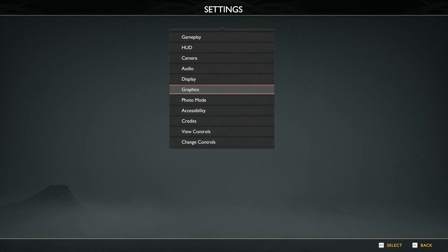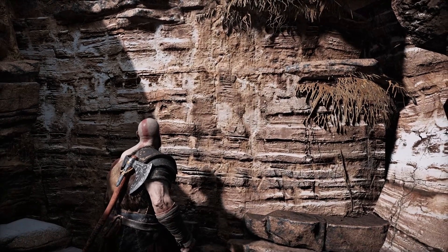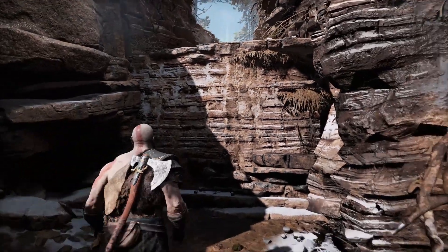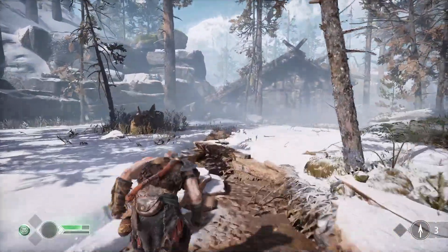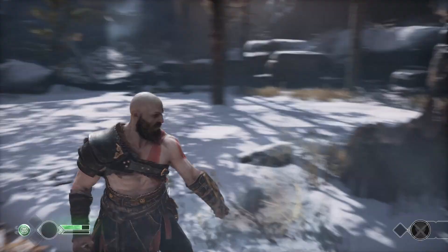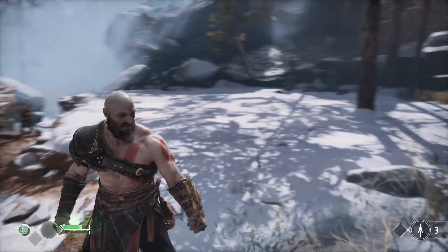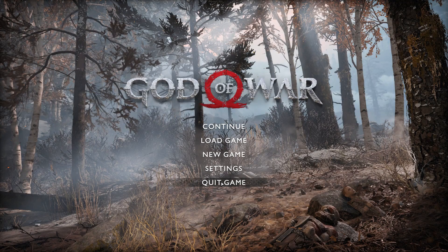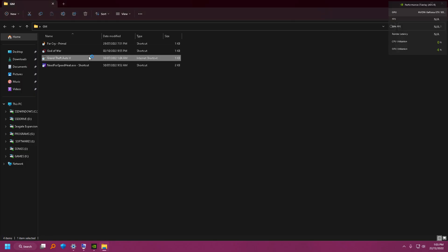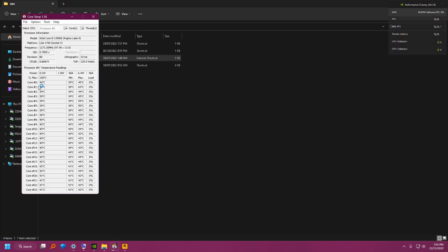We will see the i9 13900K performance in God of War. Look at how superb the shining from his body. Without a single buffer — I'm using Nvidia 1050 DDR5 graphics card with i9 13900K. The temperature also we will see — it is not crossing above 50 degrees. DeepCool LE500 is doing a good job.